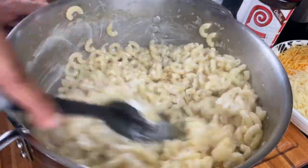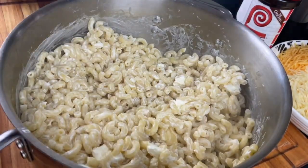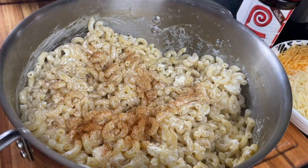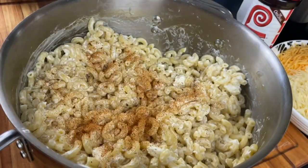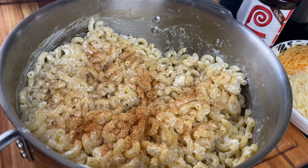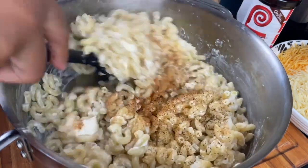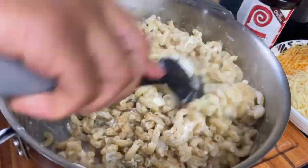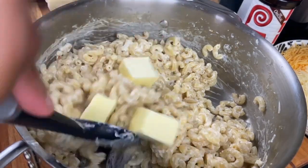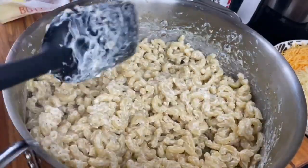First I'm putting in the cream cheese. You can also substitute sour cream for cream cheese — I do that quite often, but I had cream cheese today. I'm letting that melt in the heat of the noodles and then beginning to season. You can just do the seasonings to your taste — since you haven't put in any egg yet, you can actually taste your noodles. Your butter also needs to melt into the heat of the noodles before you put in any of the other liquid ingredients.